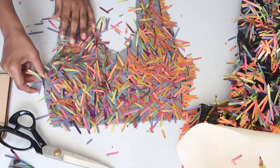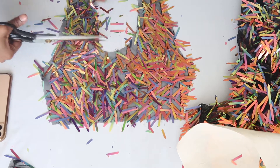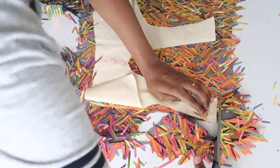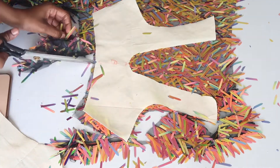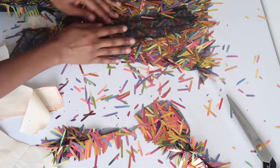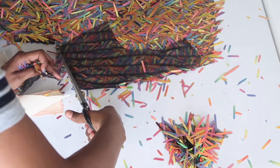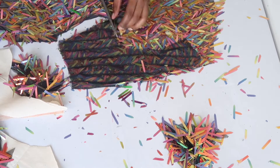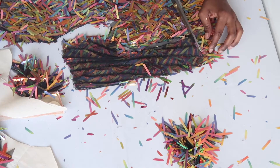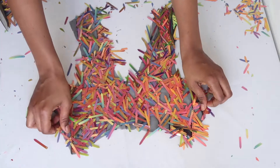You should now have something that looks like this. This is your perfect opportunity to go in and clean up any seams that are a little ragged or off. This process is pretty much repetitive — it's just the same thing: place your pattern over the material and cut out your pieces. This material can be really messy so I recommend cleaning up as you go. You should now have something that looks like this.